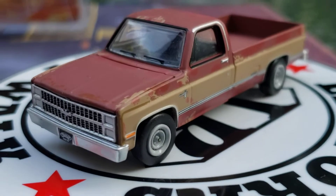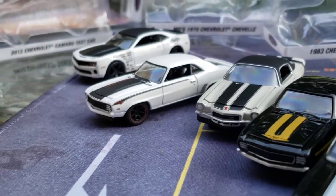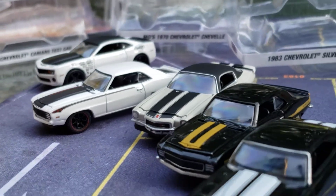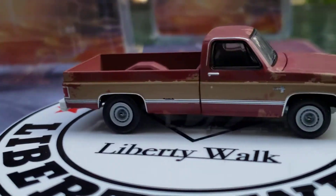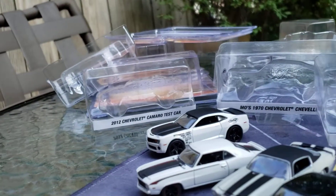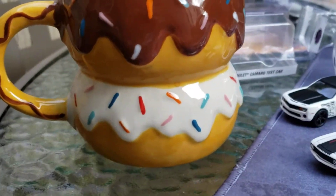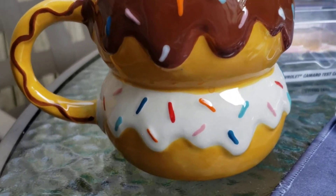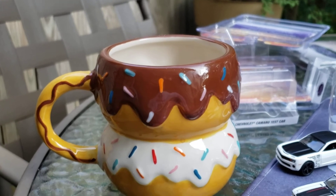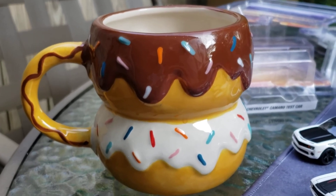Guys, I just want to show you this — this is the Detroit Speed Inc. from Greenlight. I want to show you all those cars again — look at all those cars. Check me out on Instagram, check me out on Facebook, check me out right here on YouTube. This is Danny's Diecast. I will see you Monday for Mini GT Monday. Be good — I'll see you guys later. Take care.